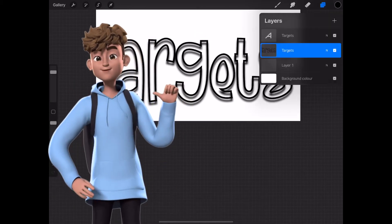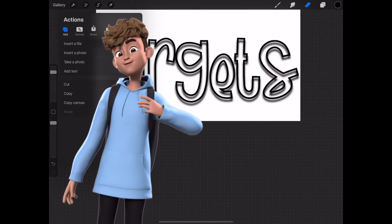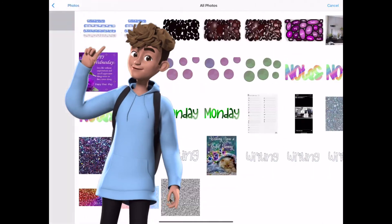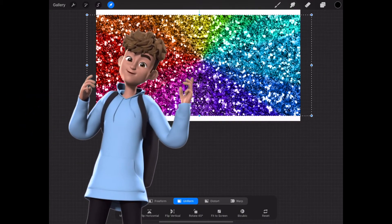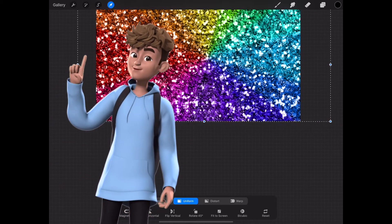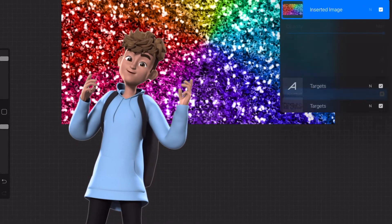Now go back to the top layer, as this is the layer that we will add the glitter to. Go to the Add Image tab to add in one of the glitter images that you got from the internet. Stretch the image across the whole canvas. Now go to the Lighten tab and this will transform your plain text to glitter text.